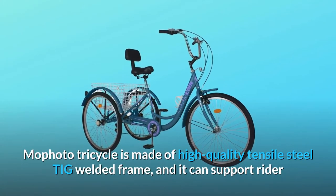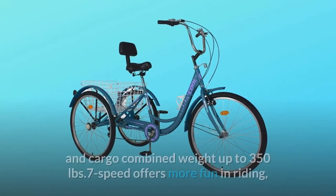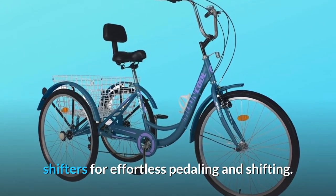The MoFoto Tricycle is made of high-quality tensile steel TIG welded frame, and it can support rider and cargo combined weight up to 350 pounds. 7-speed offers more fun in riding, with shifters for effortless pedaling and shifting.